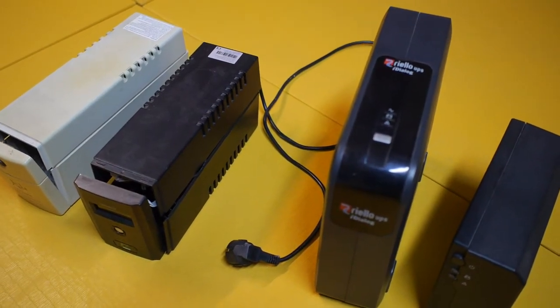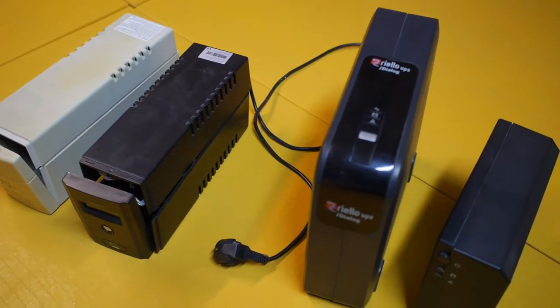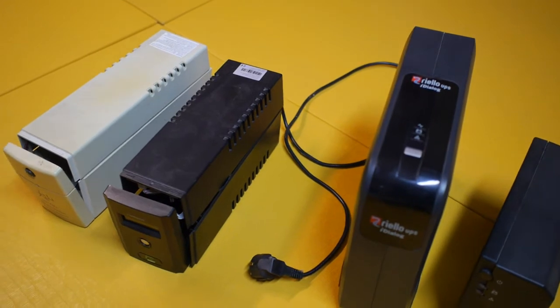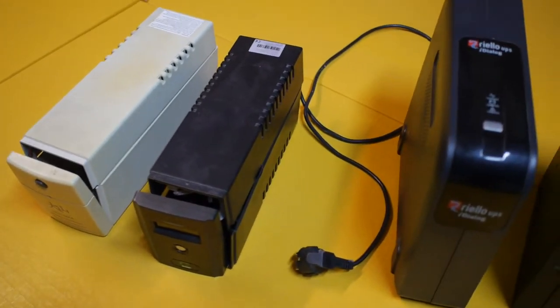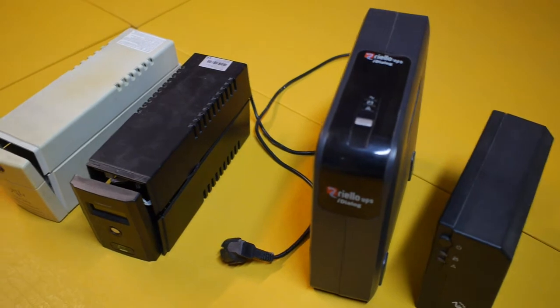Today I'm going to talk about a secret shared by all UPS — Uninterruptible Power Supplies. Most of us with a UPS know that after a few years they stop holding a charge and can no longer provide adequate power outage protection for our computers. And it doesn't really matter the model — from APC,